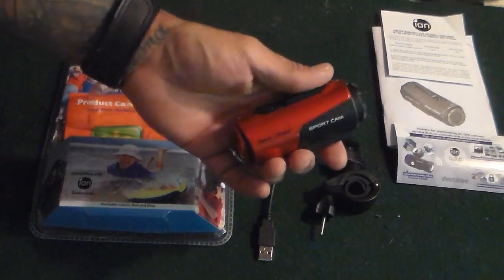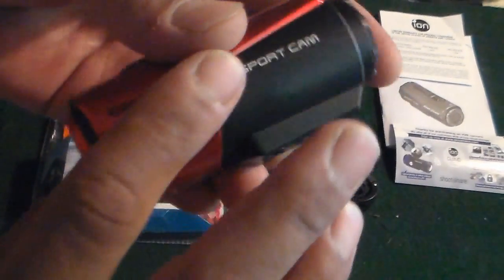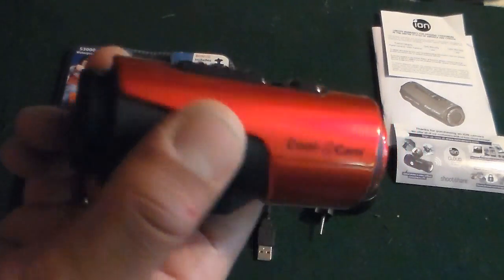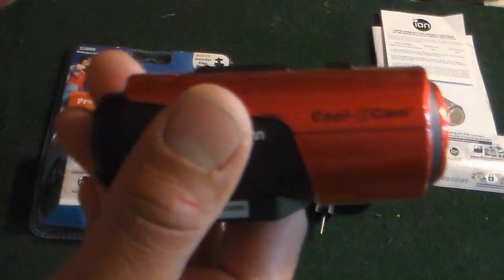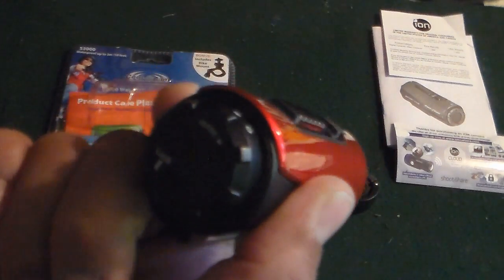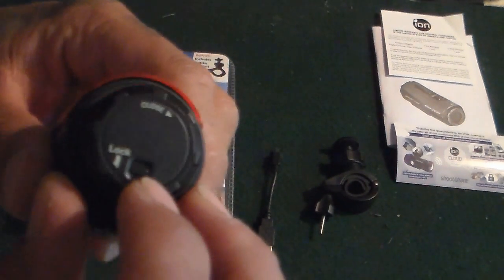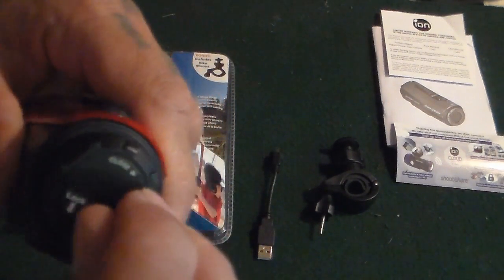As I stated, this is waterproof — you do not have to purchase a waterproof case, which is phenomenal. However, you do get a slight bit of muffling from the microphone due to the fact that the mic is in the back. It's kind of like what you'd hear when you have a waterproof case over a camera, but it's really not too bad. I'll be showing you some recordings from this in a minute.